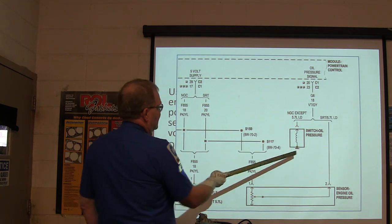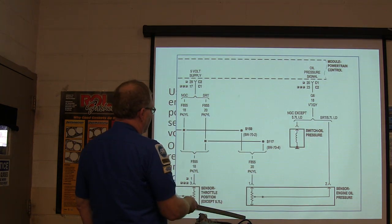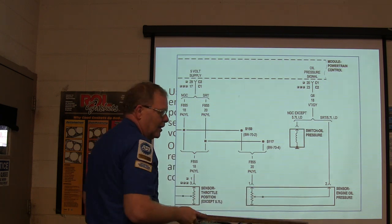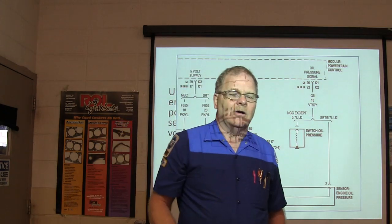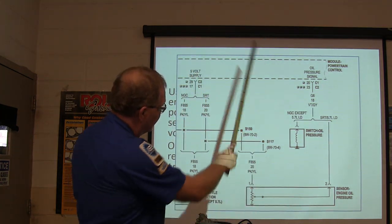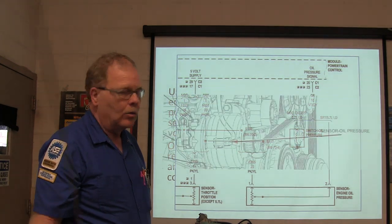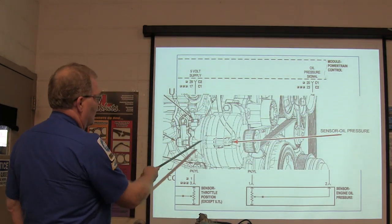You've basically got your oil pressure signal coming from here, and this is your signal return. Remember, signal return is a ground. Signal is the one that changes with the input. Reference voltage is going to come from here — that's not something you can burn a test light with, but you can read it with a meter or a scope.